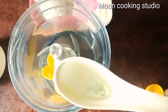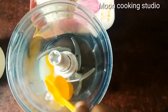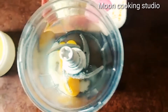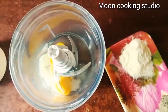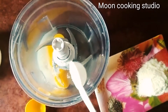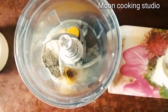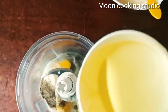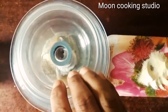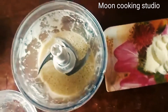Now add the ingredients: one teaspoon sugar, one tablespoon lemon juice, one tablespoon vinegar, one tablespoon powdered milk, one teaspoon white pepper powder, and one cup soybean oil.